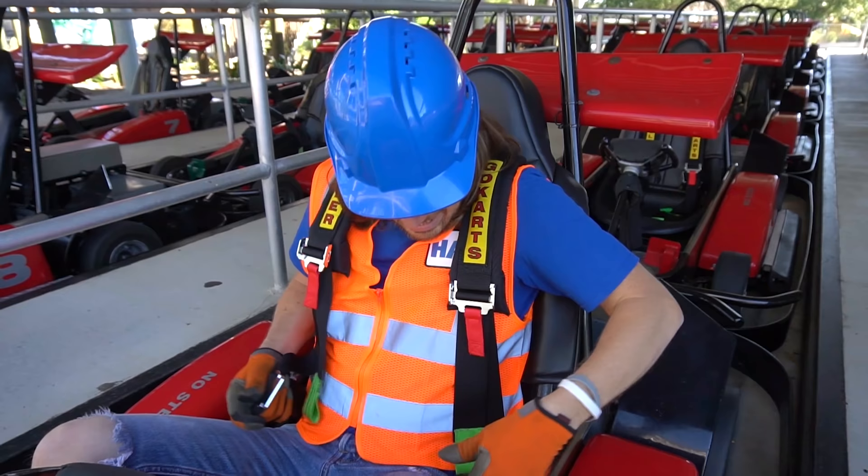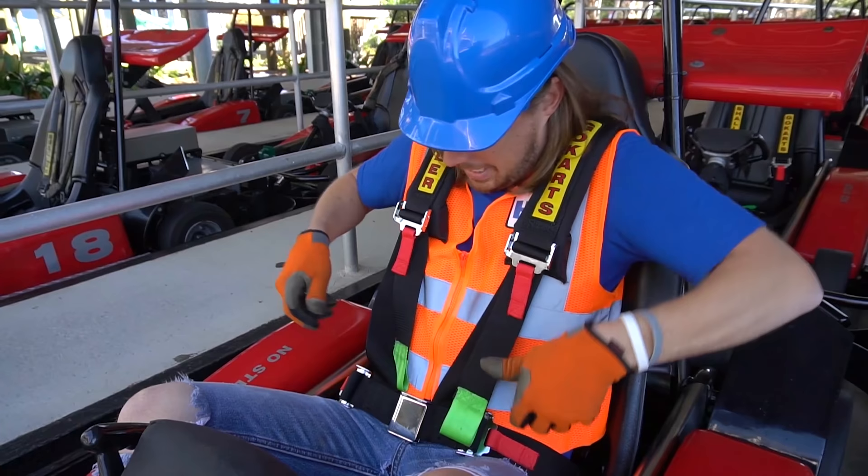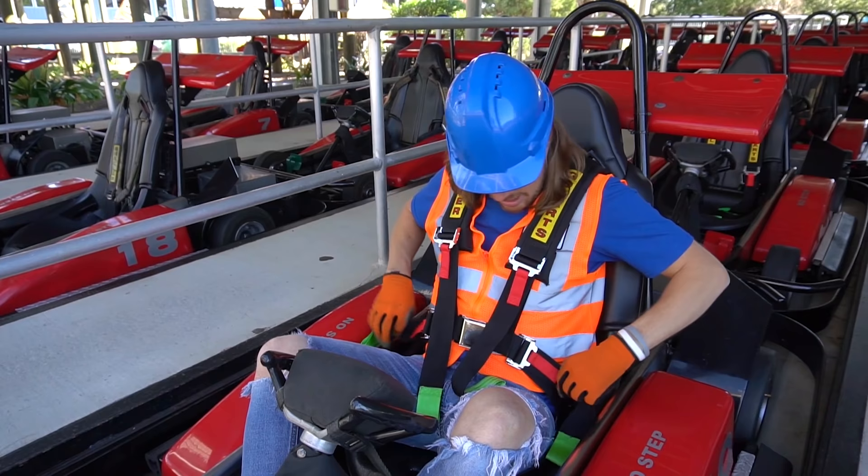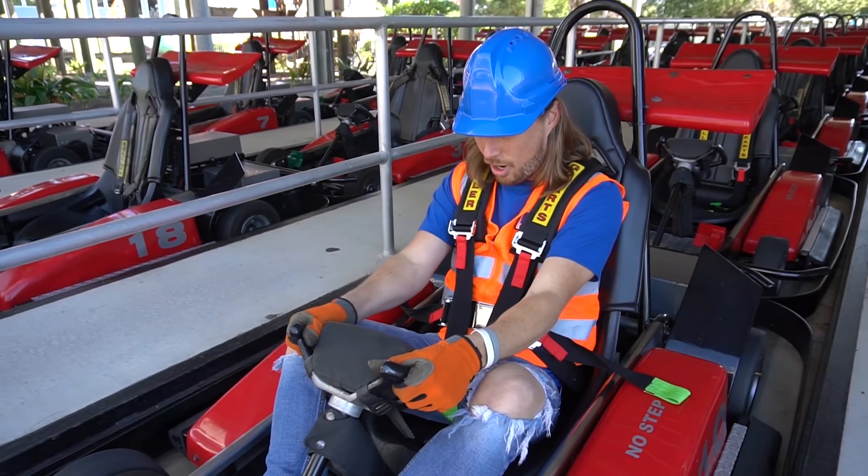So let's get our seat belt buckled up here. We've got one side, we've got another side, and it clicks. Then what we have to do is pull the green straps and make it all nice and snug. There are greens on the side — there it goes. Awesome, we're ready to go.